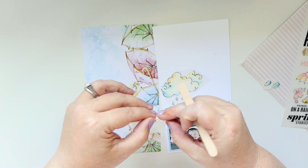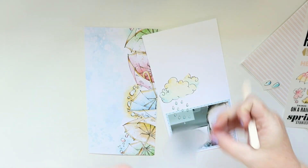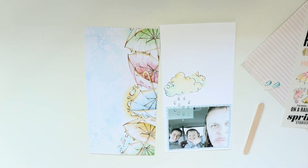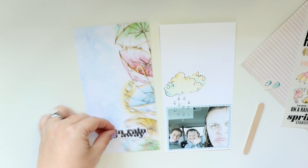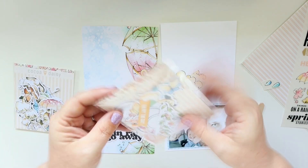I'm just using the popsicle stick that comes in the package to adhere it. A tiny piece of the cloud did stick to the paper, which is actually fairly unusual. It doesn't happen very much to me, but it's really not a big deal because I'm going to have a bunch of other embellishments anyway, so I'll just cover it up.